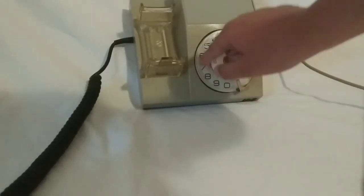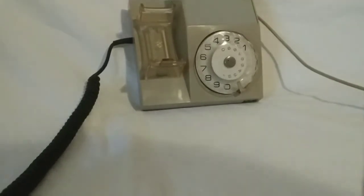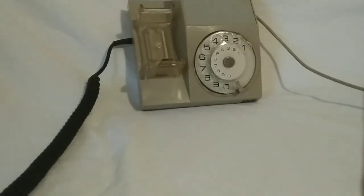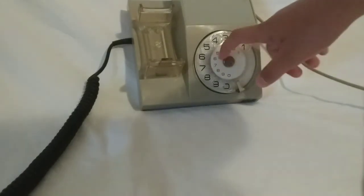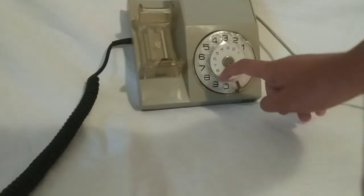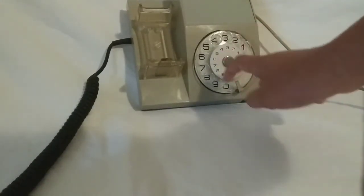And finally, zero. I've also realized that there are other versions of this phone which include numbers for ambulance, police, and others, but mine only has the numbers from one to nine and then zero.